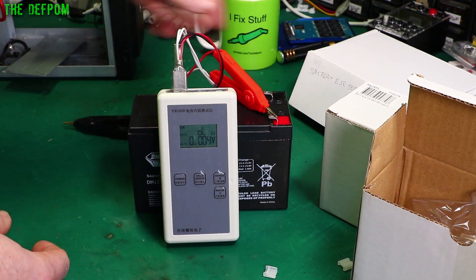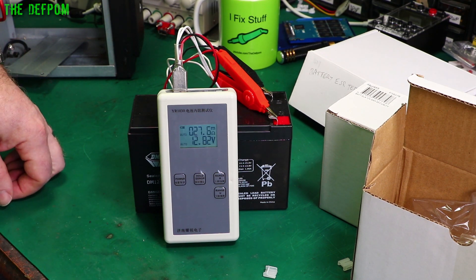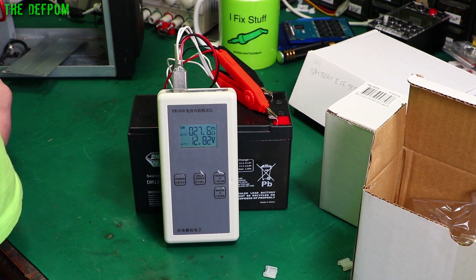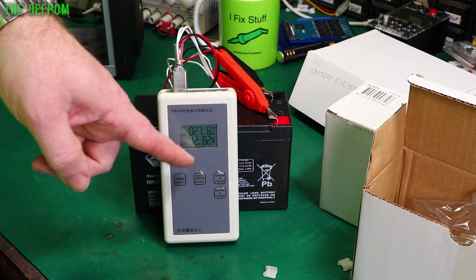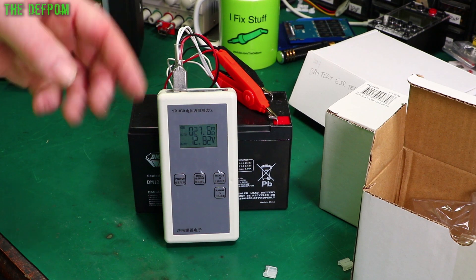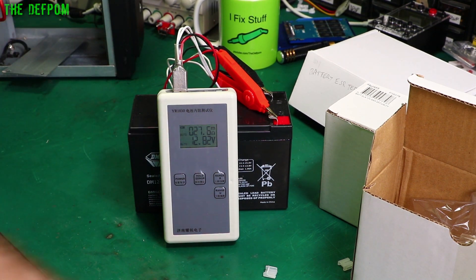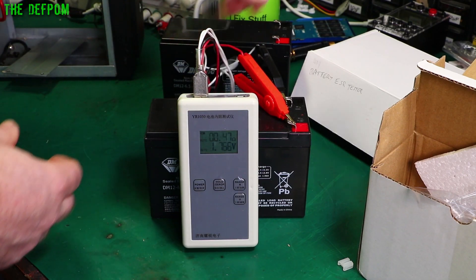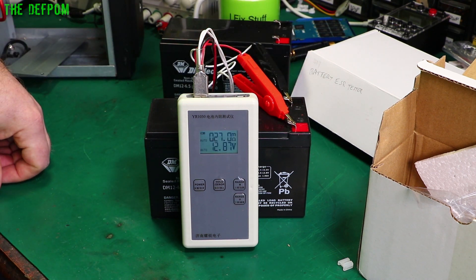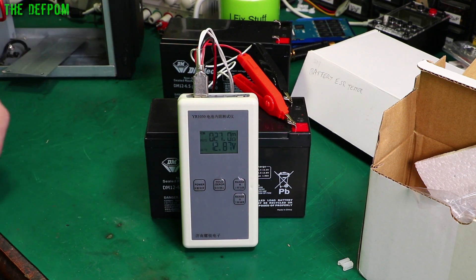Let's test the new batteries. First one: 12.82 volts and 27 milliohm resistance. The set I had in here before was recorded as 11 milliohms, so these are already in theory three times worse — but they're not charged, and when you charge them the internal resistance changes. I did have someone comment in the last video about why the resistance was higher in the new batteries I put in than the ones I took out — it's because they weren't charged. Let's check the other cell: 12.87 volts, very similar at 27 milliohms. Both seem to be in the same condition, which is good.